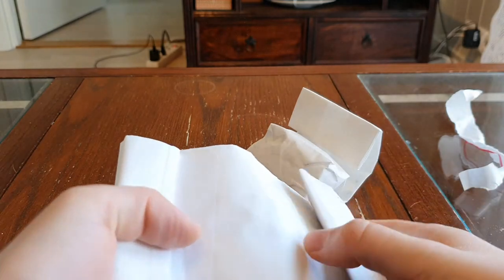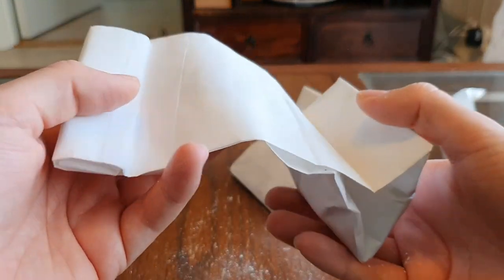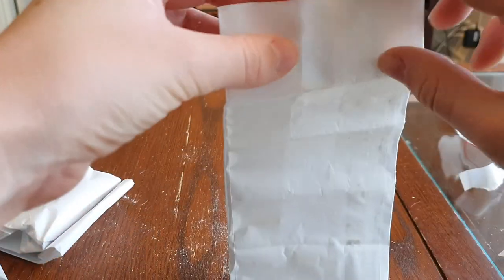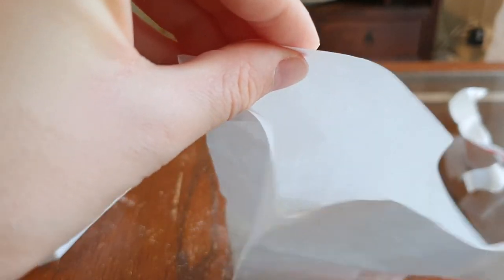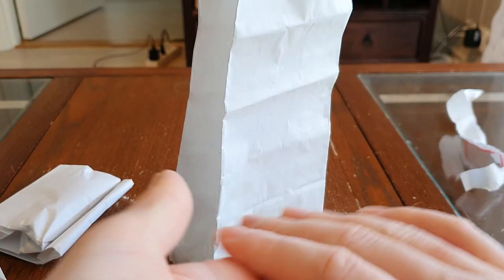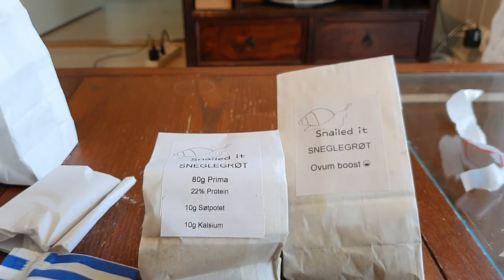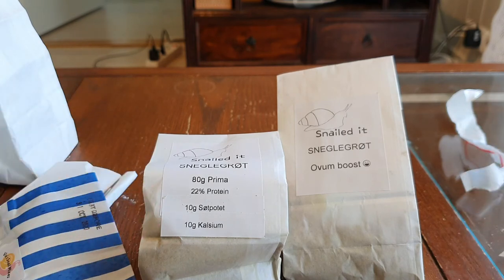I believe this was supposed to be calcium cakes but the way it feels — and as you can see it's like clouds coming off — I believe it has been smashed into powder. Yes, this feels like it's in pieces. Yeah, you can see down there: this was supposed to be a calcium cake but it doesn't look like it's survived. But that doesn't matter — with snails you can sprinkle calcium over their food to give them a little bit of extra calcium, so it's still going to be used really well.